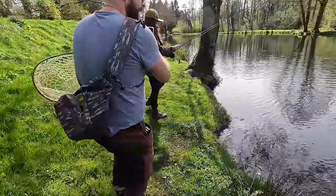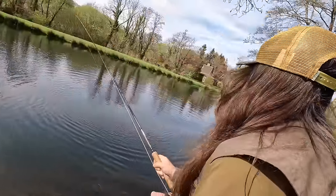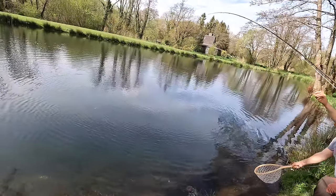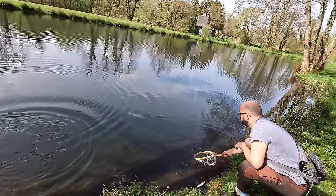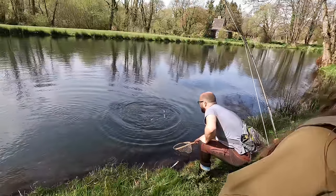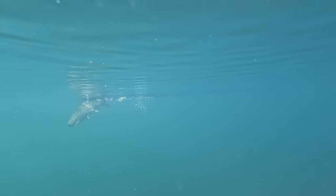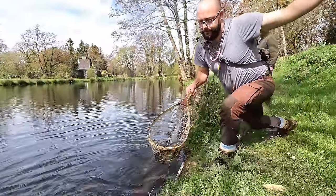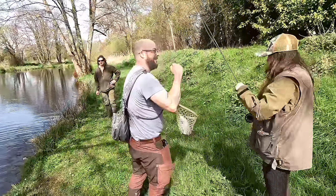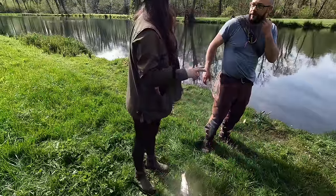We're in! Bring it in nice and gentle. Don't let the line go into the rod. That's a lovely looking fish — it's coming. I reckon we're all going to start using whatever lure you've got. I'm on the one I started with — the little blue and black one.